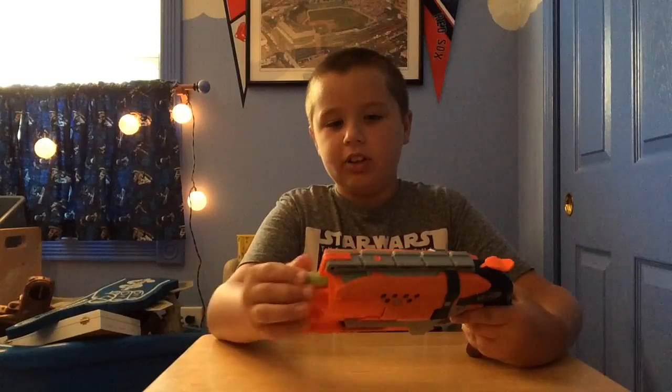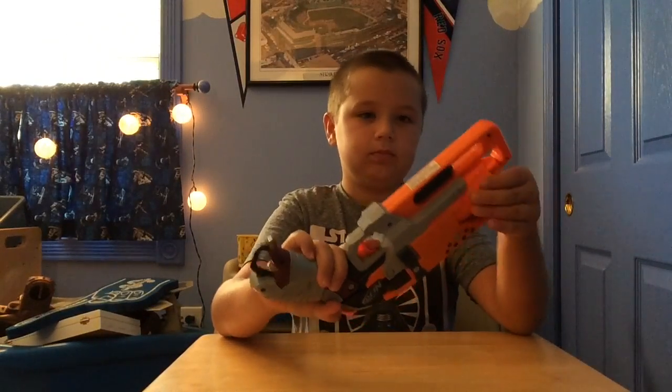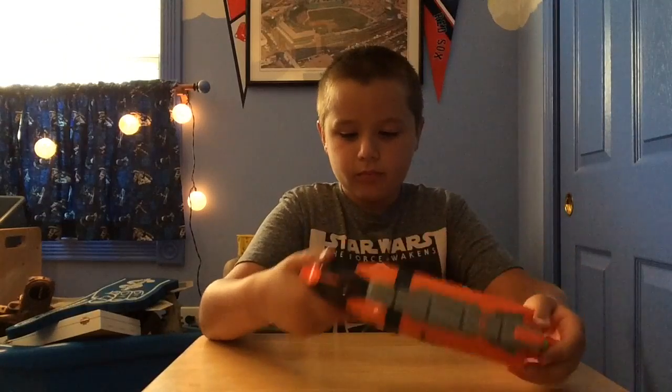Starting with the Hammer Shot — it shoots standard Elite darts, but they're Zombie Strike darts. It's a front-load blaster. It shoots pretty hard, and the handle is comfortable.